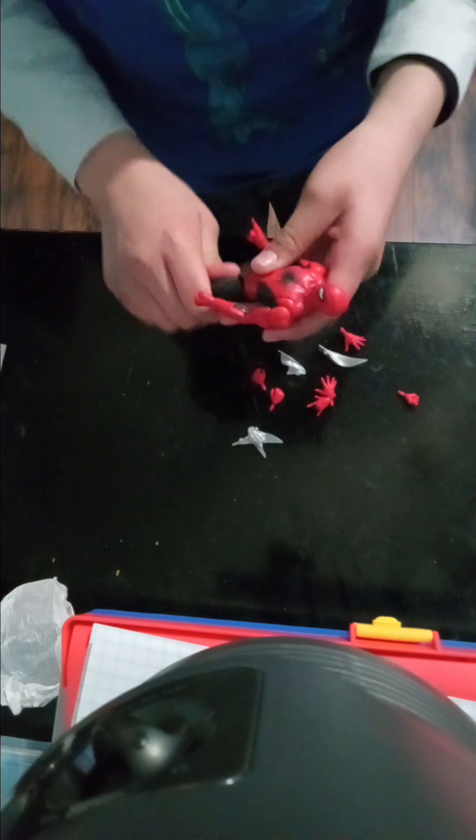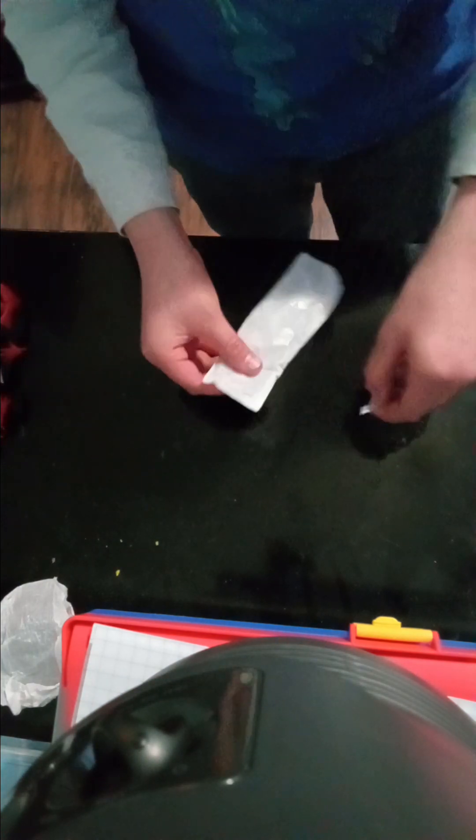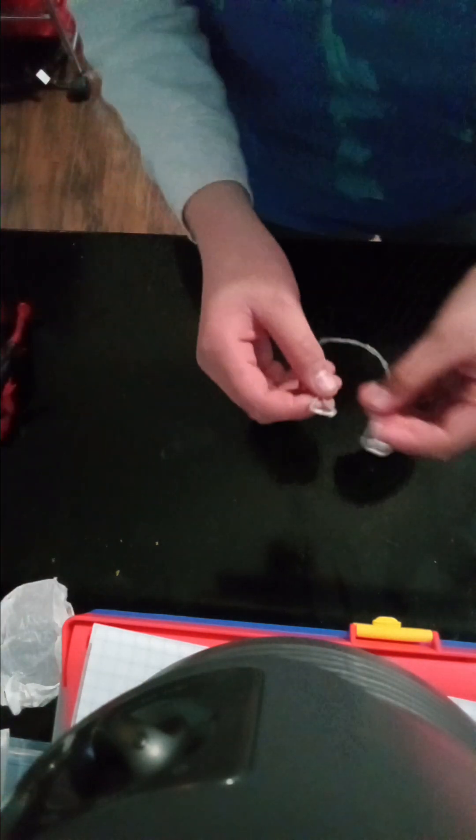Let's put these to the side while we open up what I believe is the spiderweb — and yes, it is the spiderweb. And yeah, that's going to be it. This is Spider-Man. Goodbye!